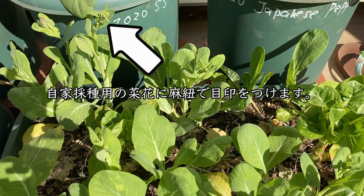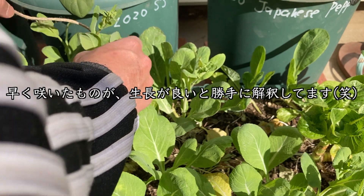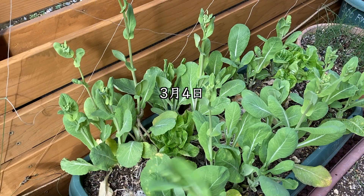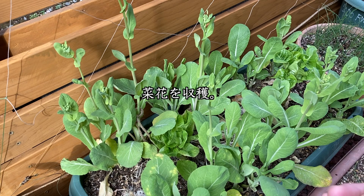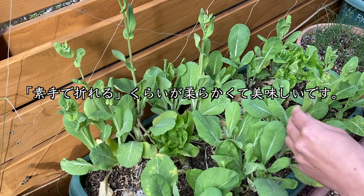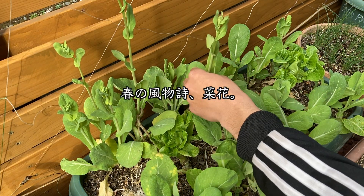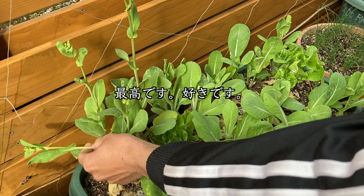2月28日、自家採取用のナバナに朝、紐で目印をつけます。こうやって早く咲いたものが成長がいいと勝手に解釈しちゃってますけど。3月4日、ナバナを収穫していきます。動画で出ているように素手で折れるくらいが柔らかくて美味しいです。春の風物詩、ナバナ。いいですよね。最高です。